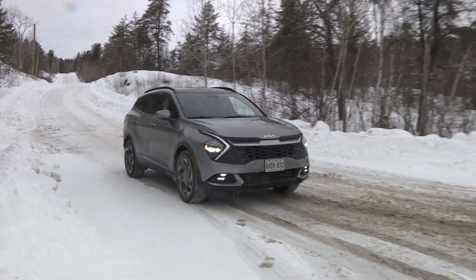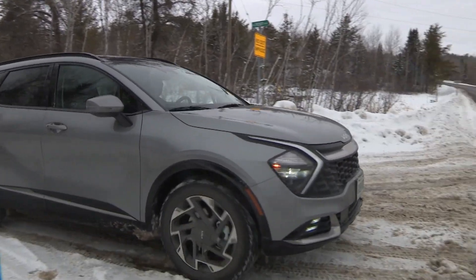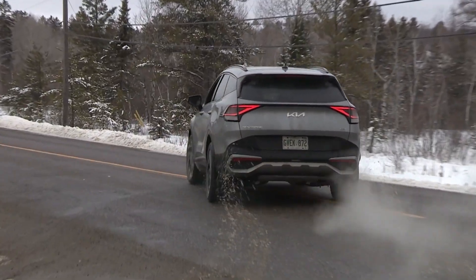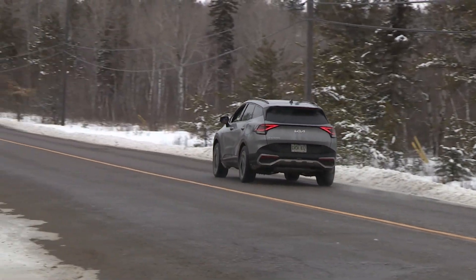Is regenerative braking AC or DC? According to Reg Furoi of Kia Canada, regenerative braking is AC generated by the motor and then sent to a converter to be changed to DC to charge the batteries.